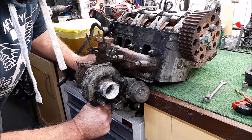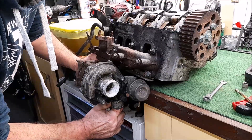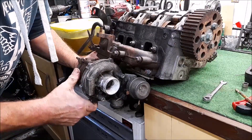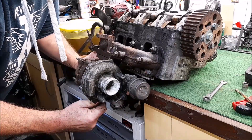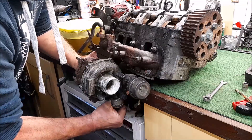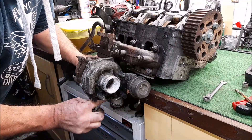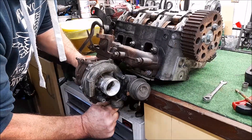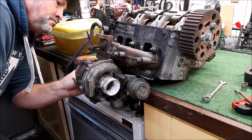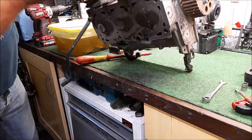I see - the cylindrical part of it... it's reverse thread! That's a bit naughty, isn't it. It's reverse thread. That's bizarre - I have no idea why that is reverse thread.